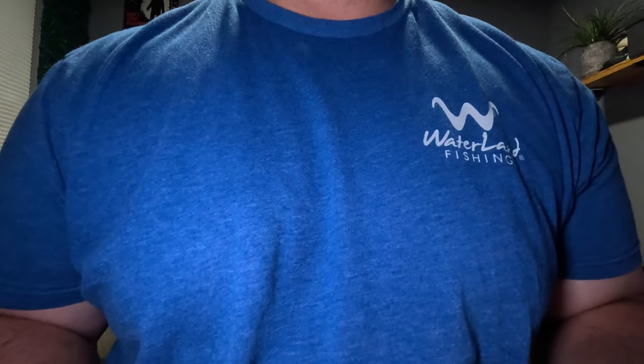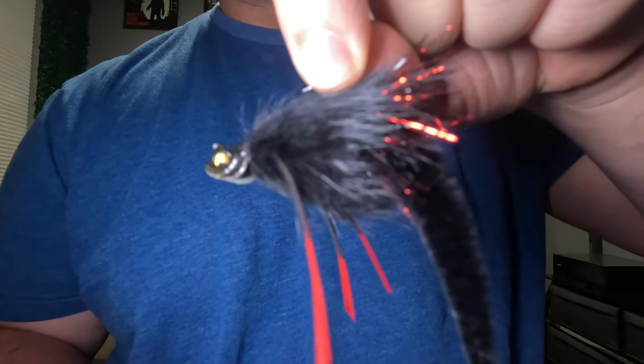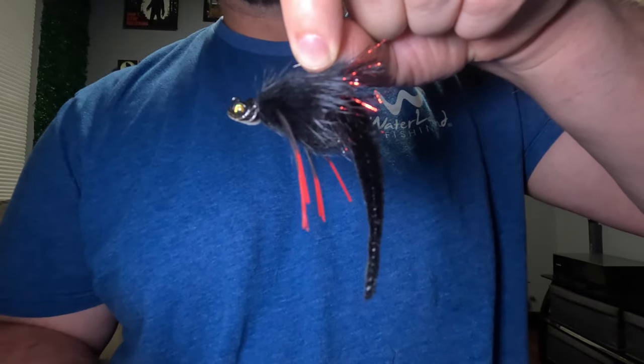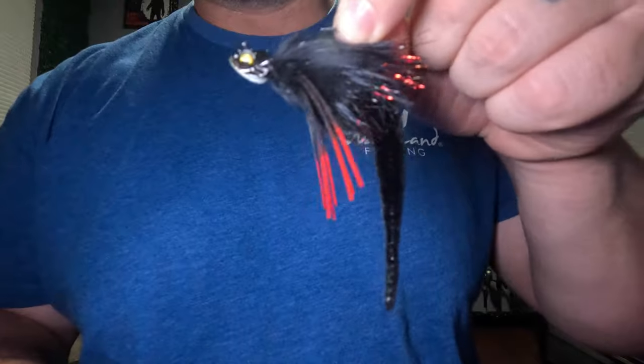Today we're going to be tying up a jig pattern I like to call the Shadow Dragon. The name comes from the Shadow Spawn Okashira Jig Head by Megabass and the Mangum's Dragon Tail in the back. I designed this pattern to be a baitfish or leech imitation with a ton of movement and it's meant to be fished shallow.